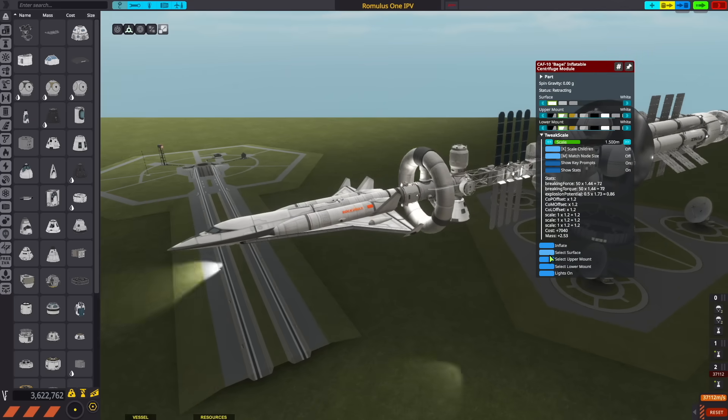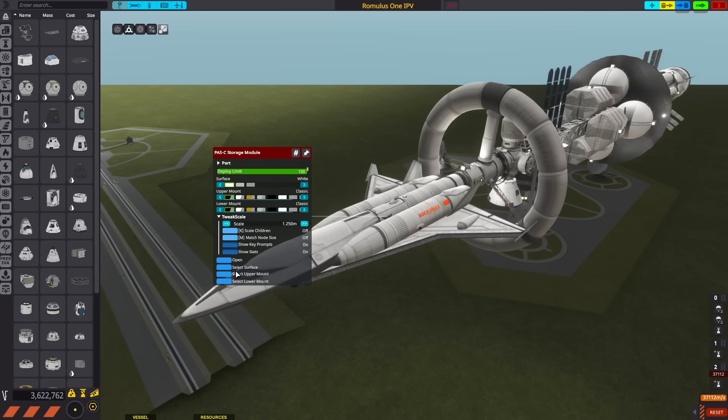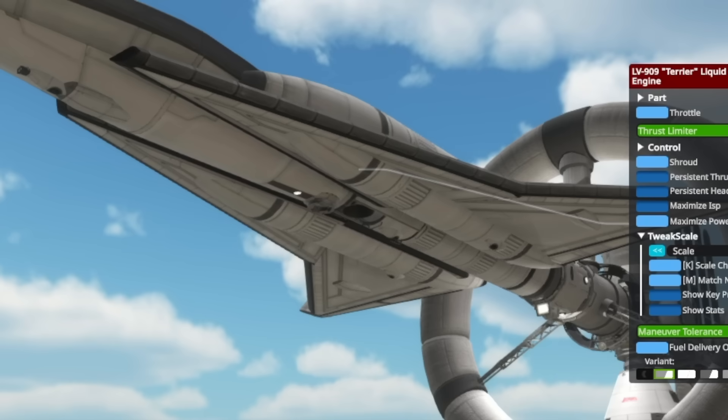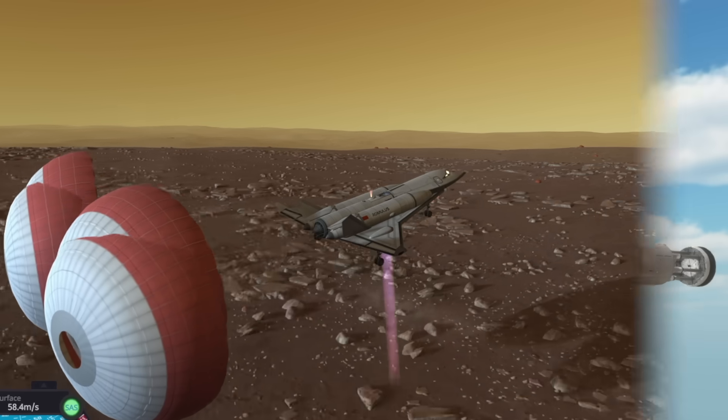Next, we have the inflatable centrifuge module from the stock-alike station parts expansion redux mod. You can spin it up to give your Kerbals a feeling of a quarter gravity. Last, our space plane, which runs on an aerospike engine with a ventral vertical takeoff style engine to help us maintain lift as we try to land in the low pressure atmosphere of Duna.